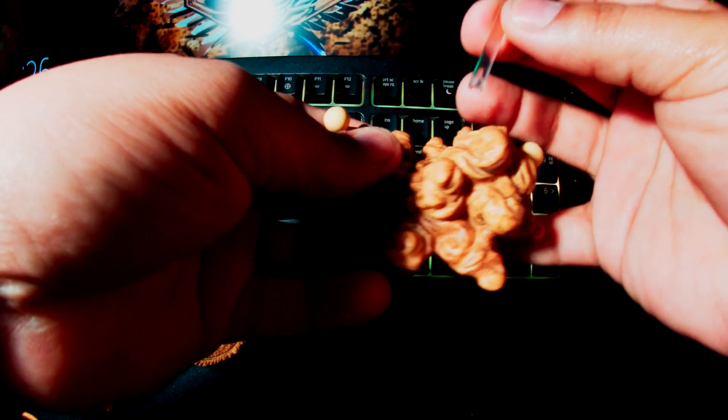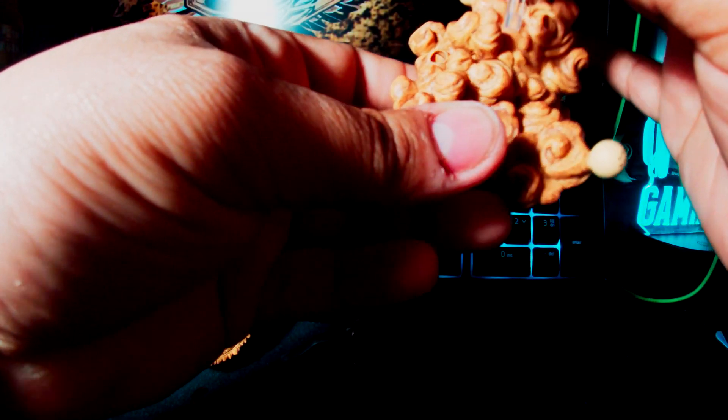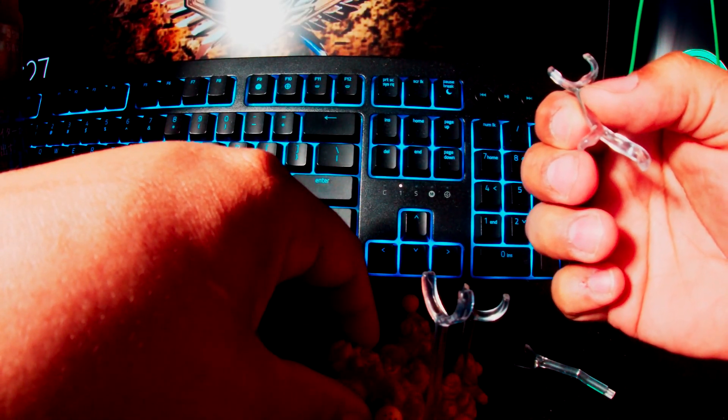This seems to be number two, which seems to go right here. Okay, this is gonna be a little weird. Let's go with this one — this one is number three, which seems to go right here. Now this one, there's number four — I'll do that in a minute. Number one goes in right down here.